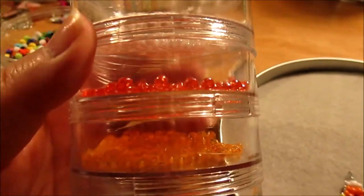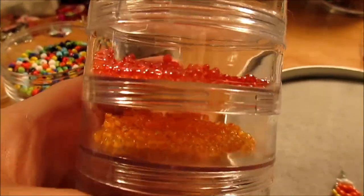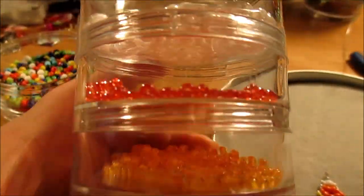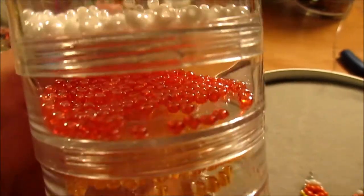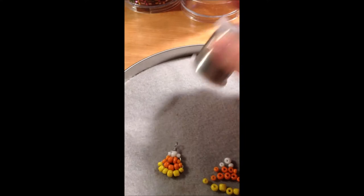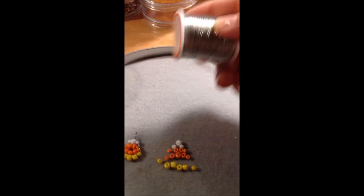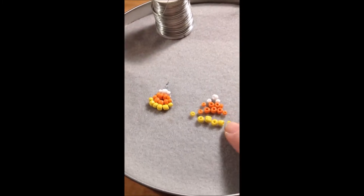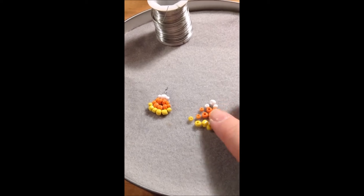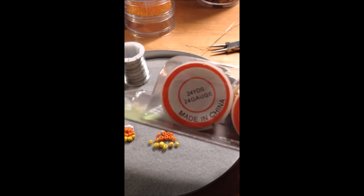I also got some Czech glass seed beads in candy corn colors - the yellow, the orange, and the white. Being that they're Czech glass seed beads they're going to be a little bit more opaque, whereas these are very bright. The wire I'm using is a silver tone wire and it is 26 gauge, which is working nicely because I'm using the smaller seed bead. If I were only using these 6/0 seed beads, the larger size, a 24 gauge wire would be just fine.